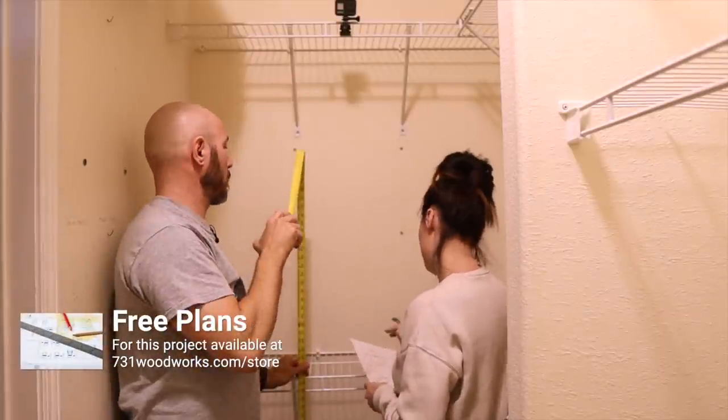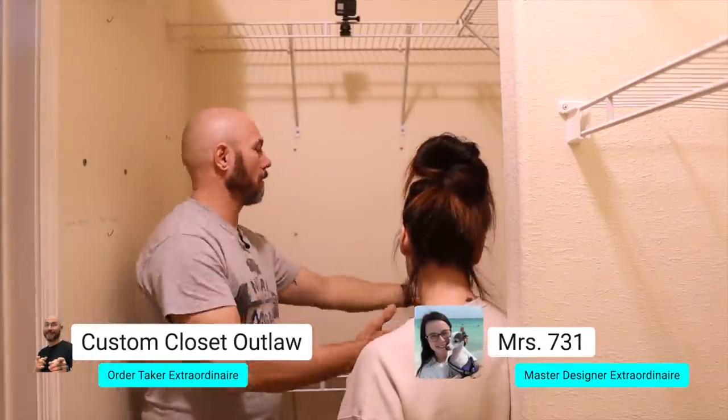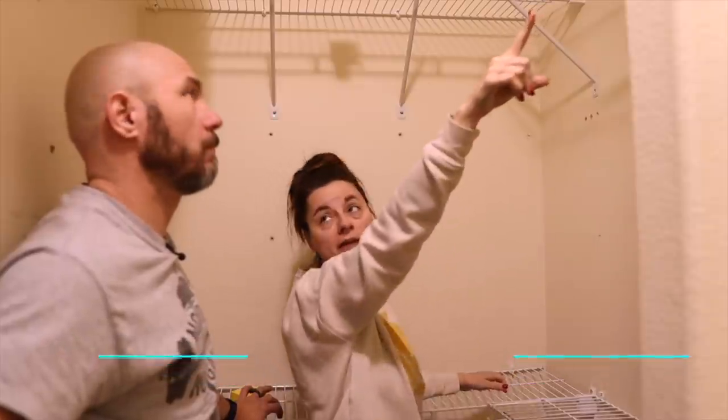Next, Ms. 731 started designing the closet the way she wanted it, and I let her go because she is a master designer. She pointed me in the right direction, gave me my marching orders, and I went to work.